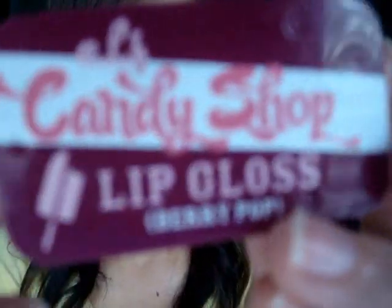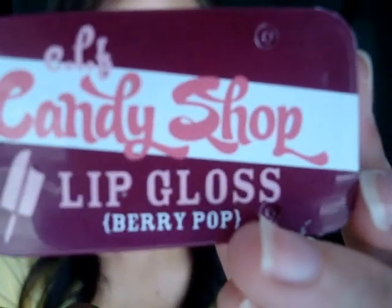The next thing I got was from my first order — the Candy Shop in Tunes and Berry Pop. It slides open like that. They were only 50 cents — I mean, come on. I was going to buy like four, but I only got two in case I didn't like them. Now they don't have them anymore.